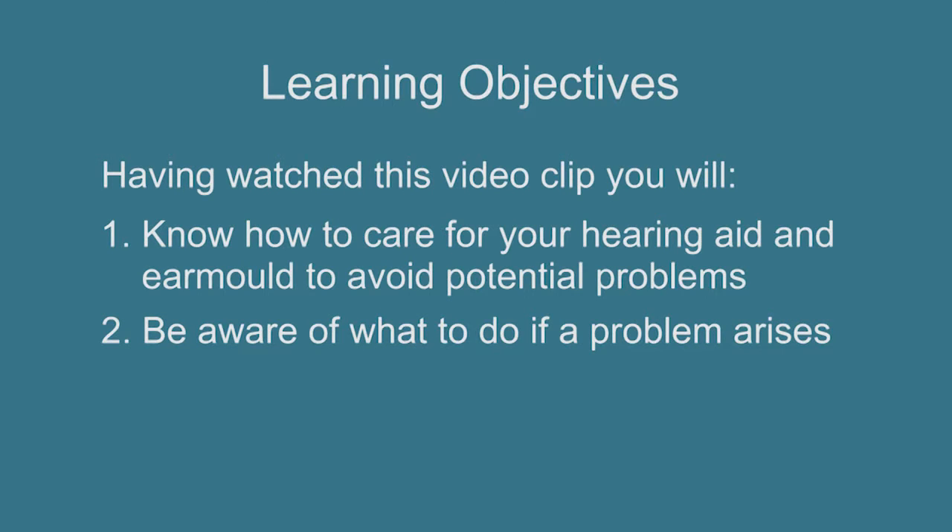Hearing aid care. Having watched this video clip, you will know how to care for your hearing aid and ear mould to avoid potential problems, and be aware of what to do if a problem arises.